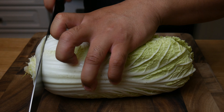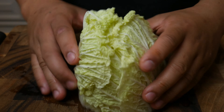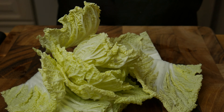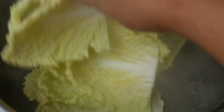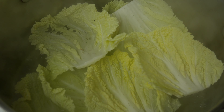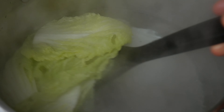Next, we're going to take a napa cabbage and take the bottom and top off. We're going to take the top and then separate them. This will be used for garnish. In a pot of simmering water, we're going to drop the top of the cabbage in and cook it for 30 seconds. After 30 seconds, we're simply going to take it out of the water and then set it aside.